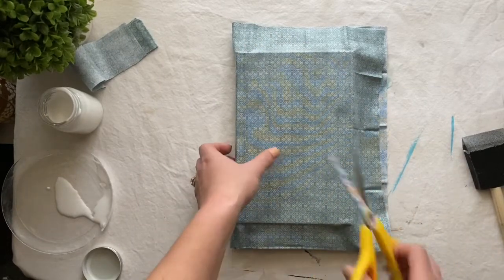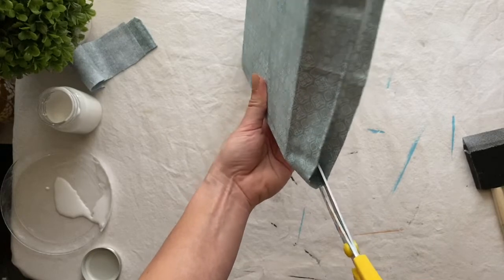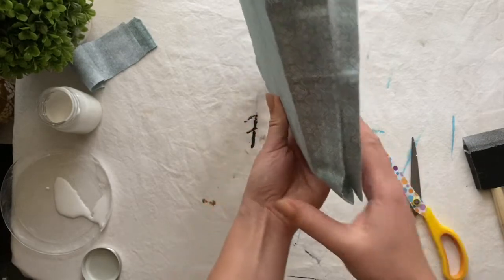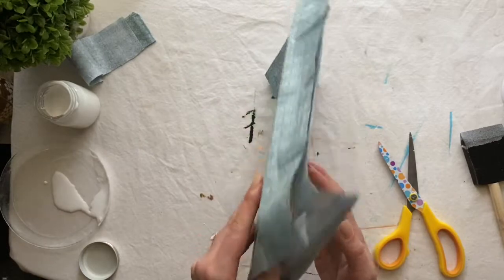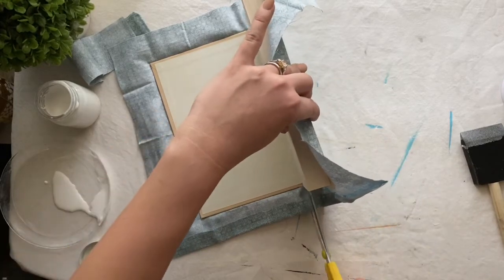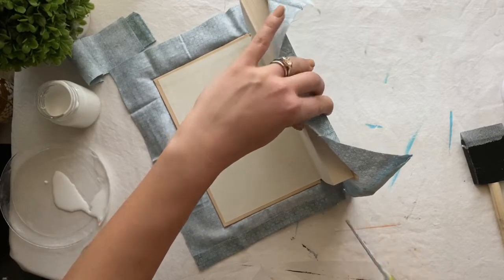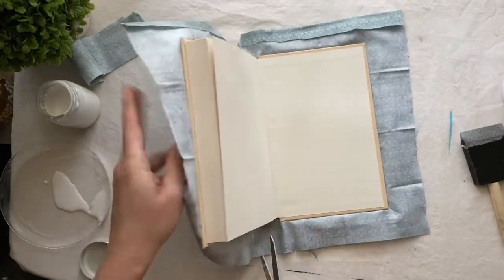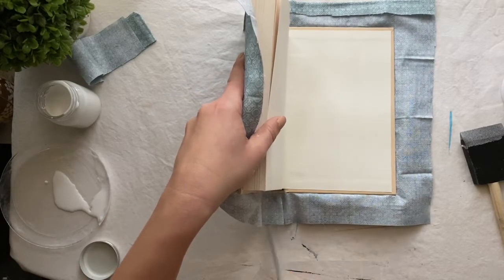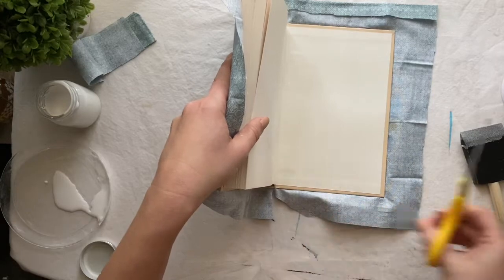Next, grab your scissors and cut two slits along the width of the spine on the top portion of the book and the bottom portion of the book. Sometimes it is easier to open your book, especially if you're doing it one-handed, to make sure your slit is wide enough. Repeat this on the bottom portion of the book — two slits the width of the spine. Then cut a right triangle along each slit that you just made, trying not to go all the way down to the book.